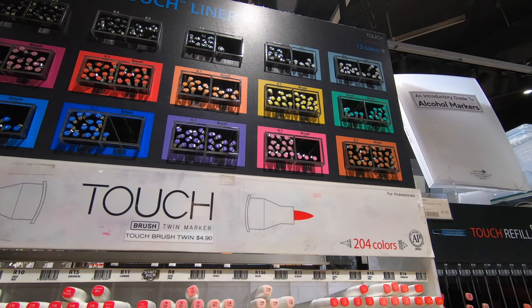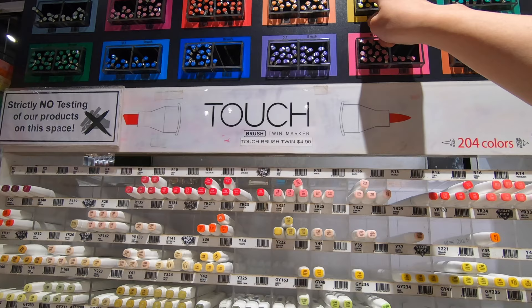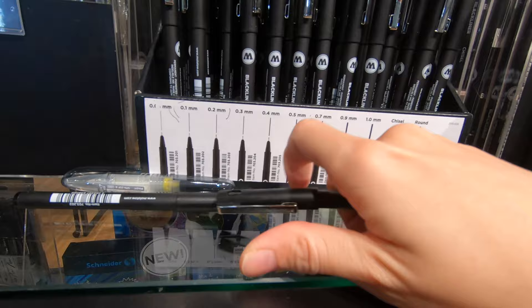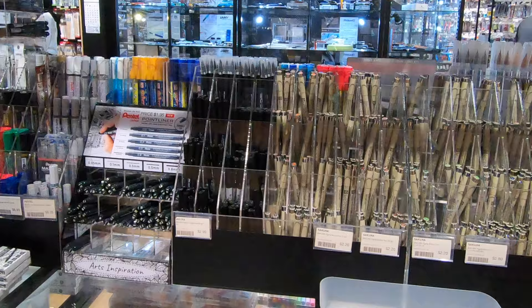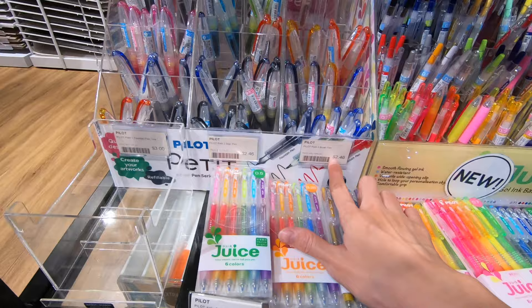First up are the technical pens from Shinhan Touch Liner. They come in so many colours. Other than the standard nib sizes, they also come in a brush tip. This Molotow black liner has a chisel tip. These disposable technical pens cost between $2 to $3.